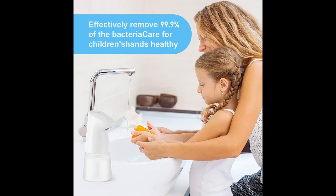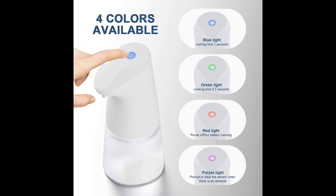With a smart motion infrared sensor, this auto soap dispenser will dispense in just 0.25 seconds, and the detection distance is 1.9 inches.